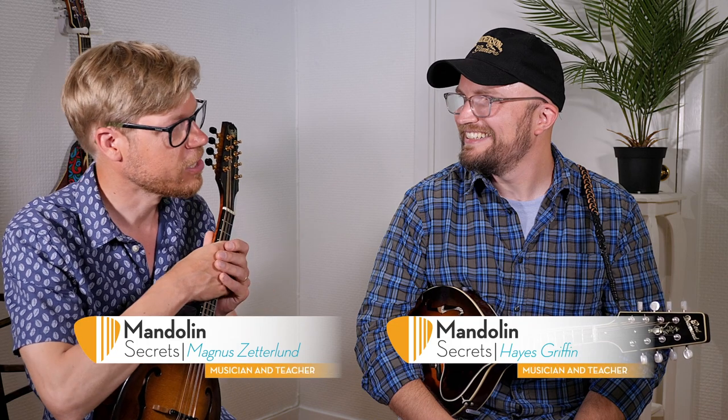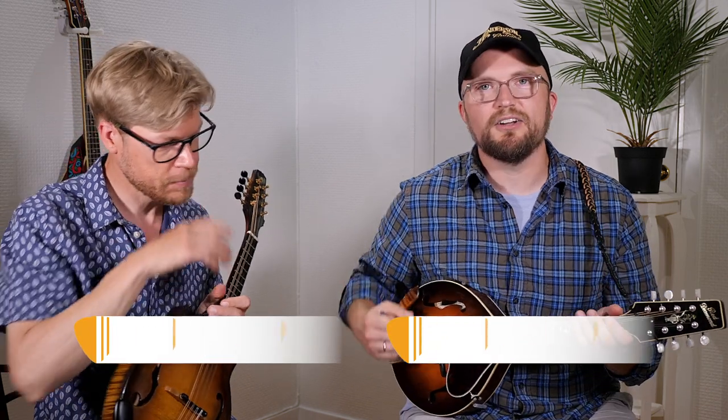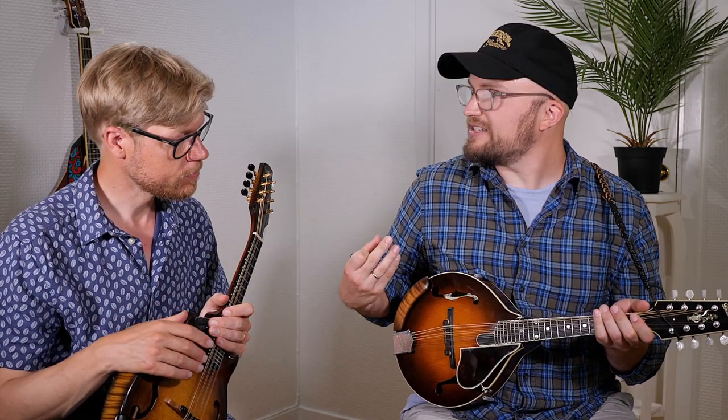So first off, Hayes, would you mind telling me what is actually an armrest for the mandolin? The mandolin armrest is a really simple tool that mandolinists can use to, in my opinion, improve the technique and efficiency of your right hand and arm.